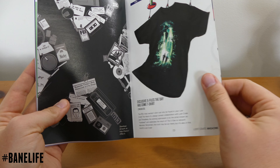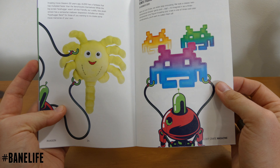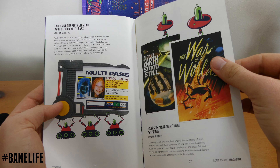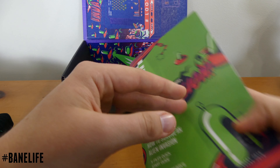The shirt is the X-Files. Exclusive Alien Facehugger Plush — that's just pretty neat to me. The back of the book is basically telling you what's inside the box, gives you an explanation and some backstory. What's pretty neat is that all this is exclusive to Loot Crate.